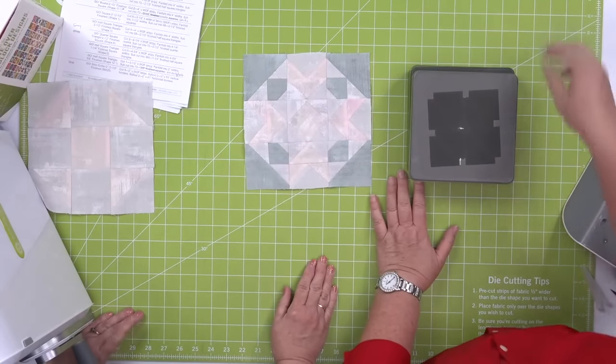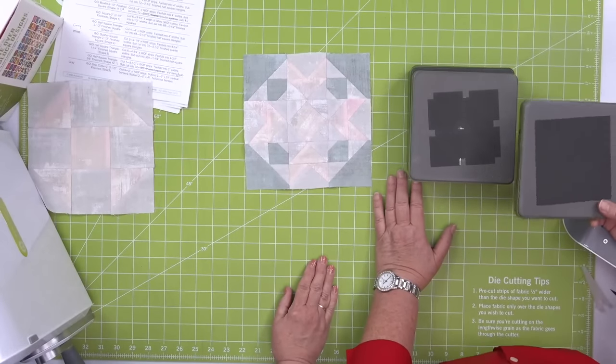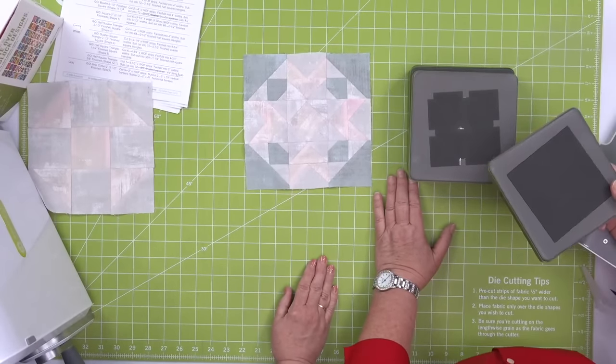We're going to talk about how to sew these units next week when we sew the spin block, so don't panic — we're really focusing on cutting today.